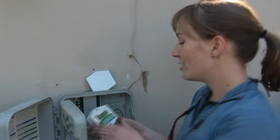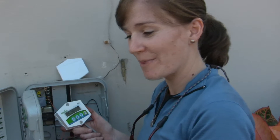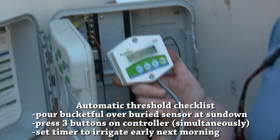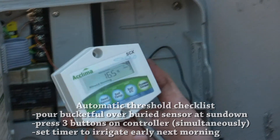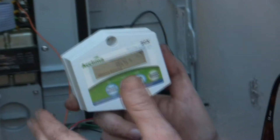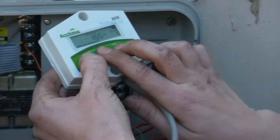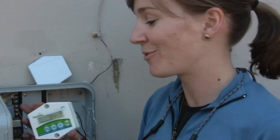Setting that threshold is very important because it differs from soil to soil, home to home, yard to yard. With this specific controller, there is a way to do it automatically using their calibration method. Basically, you pour a bucket of water over the sensor area, thoroughly saturating the soil. You want to do that in the late afternoon or early evening, then set the irrigation to run the next morning. Push some buttons on the controller — hold down the read sensor button and these two buttons at the same time. Then the next morning, when the timer goes to turn on the irrigation, it's going to set the threshold number for you.